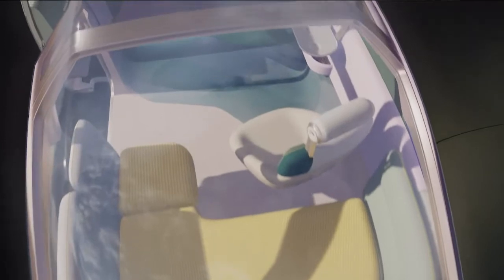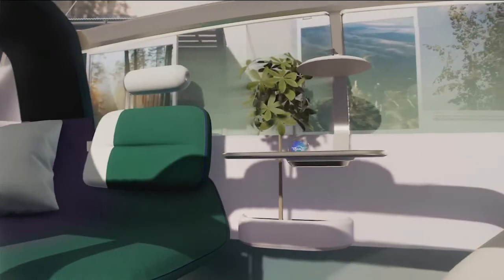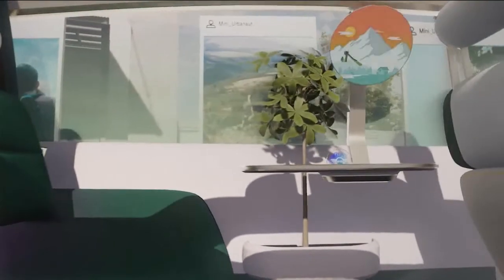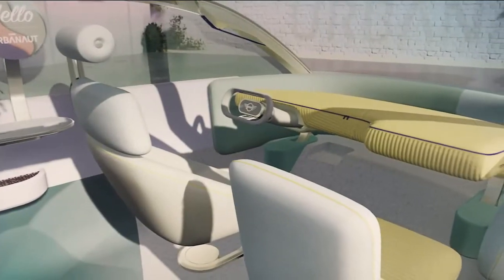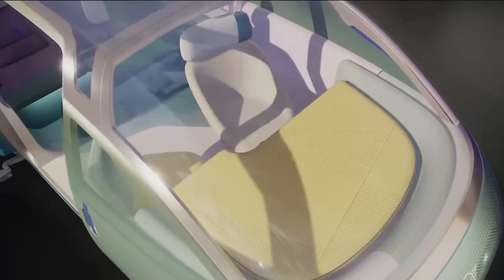The layout is split into three zones and offers in total four seats. The central space is designed wide and open — it invites you to take a seat. The interior is completed with a small table and, above it, typical for Mini, a round display. The front is flooded with light, open and airy, and the two front seats can be rotated.